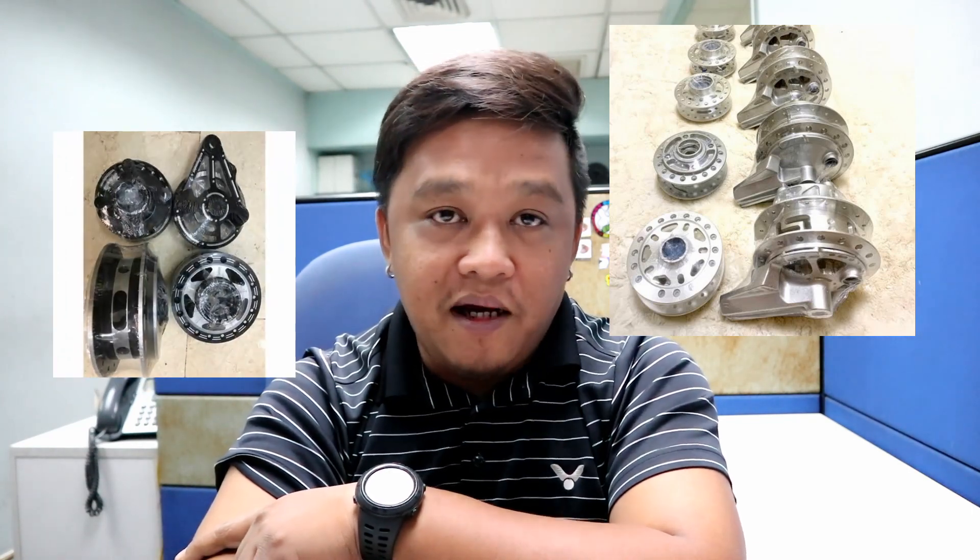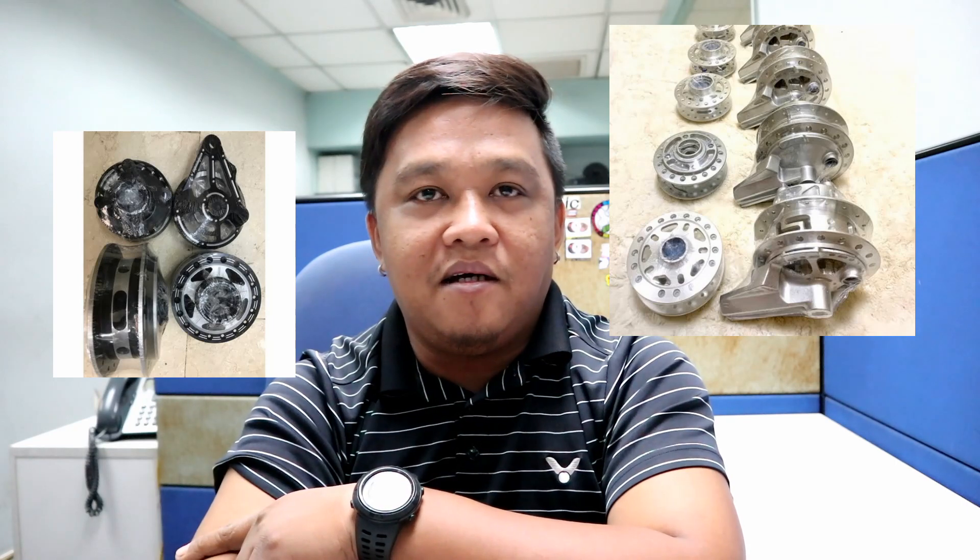Sa mga Wave — Wave 100, Wave 125 — ang ginagamit nila is OEM. Meron ding J-speed na lighten, merong OEM na lighten. Yan ang kalimitan ang ginagamit sa mga Honda Wave. Sa mga Honda Click, OEM pa rin — OEM na lighten and OEM na stock.